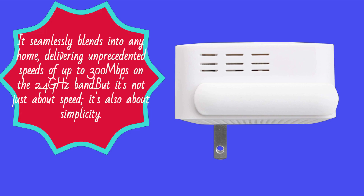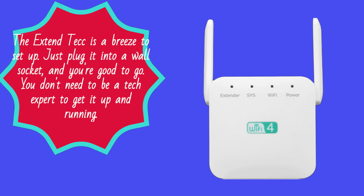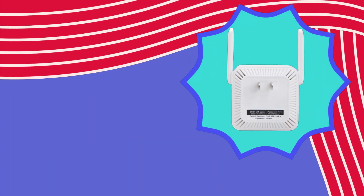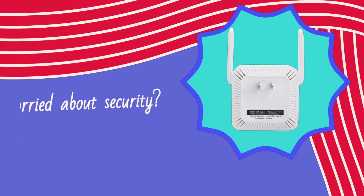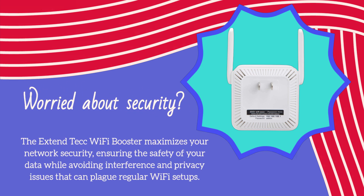But it's not just about speed, it's also about simplicity. The Xtend Tech is a breeze to set up — just plug it into a wall socket and you're good to go. You don't need to be a tech expert to get it up and running. Worried about security? The Xtend Tech Wi-Fi Booster maximizes your network security, ensuring the safety of your data while avoiding interference and privacy issues that can plague regular Wi-Fi setups.